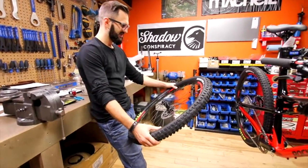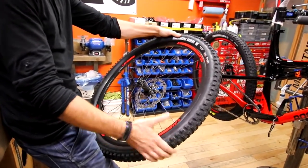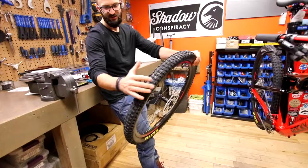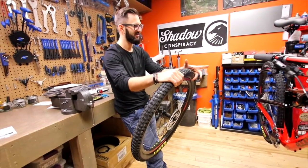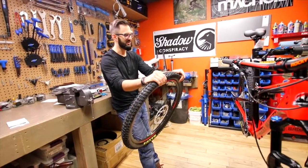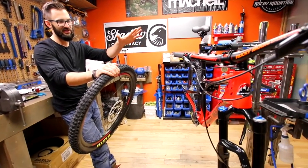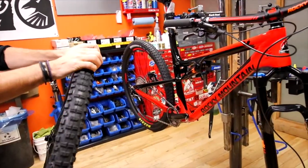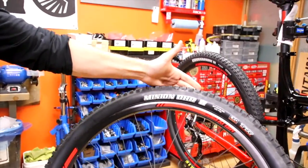New for 2017, they've gone up to a 2.3 in the front and 2.25 in the back, with a tubeless ready rim as well, which is pretty sweet. In the back they've gone with the Crossmark 2 — just a faster rolling, lower profile tire. So it's kind of a pedaling wheel and then a control wheel. Maxxis takes care of the rubber across the board for the entire line for 2017.